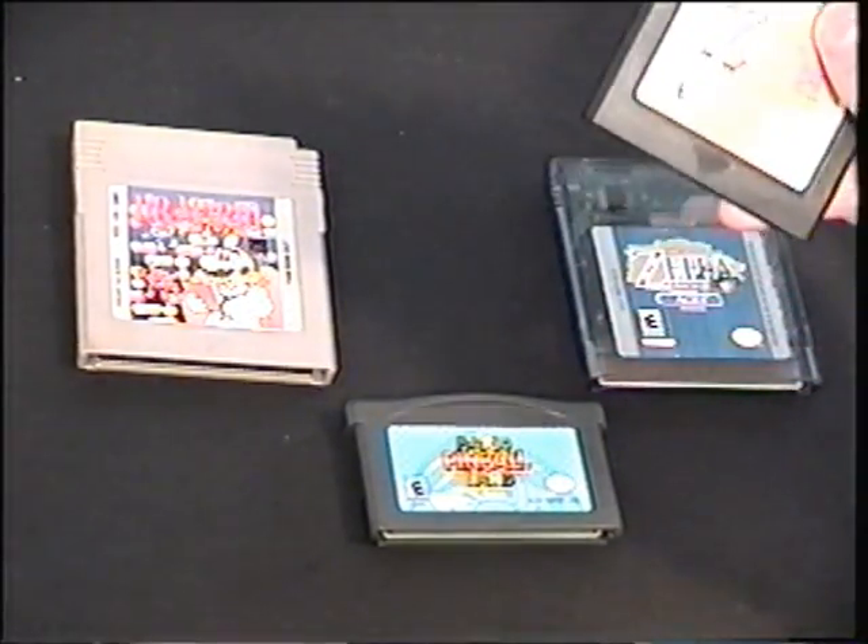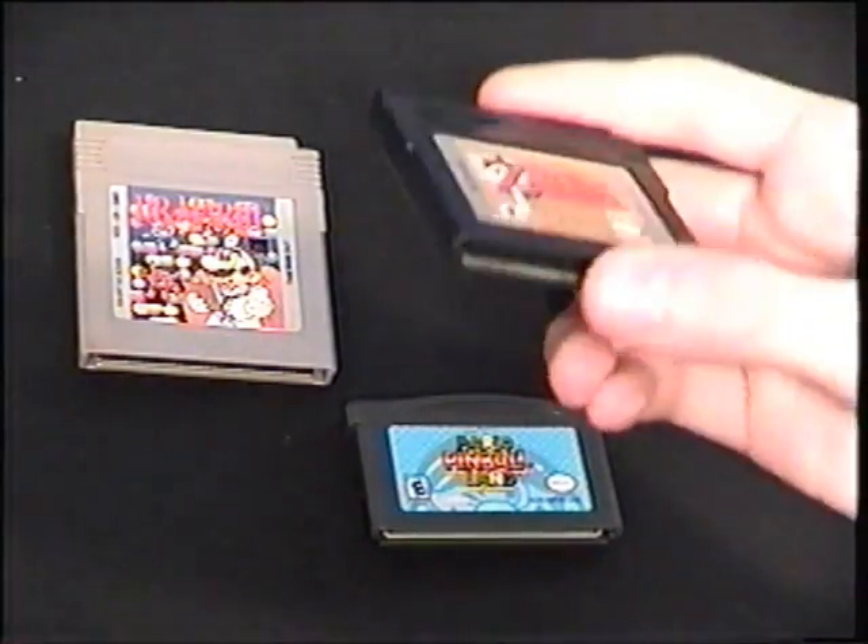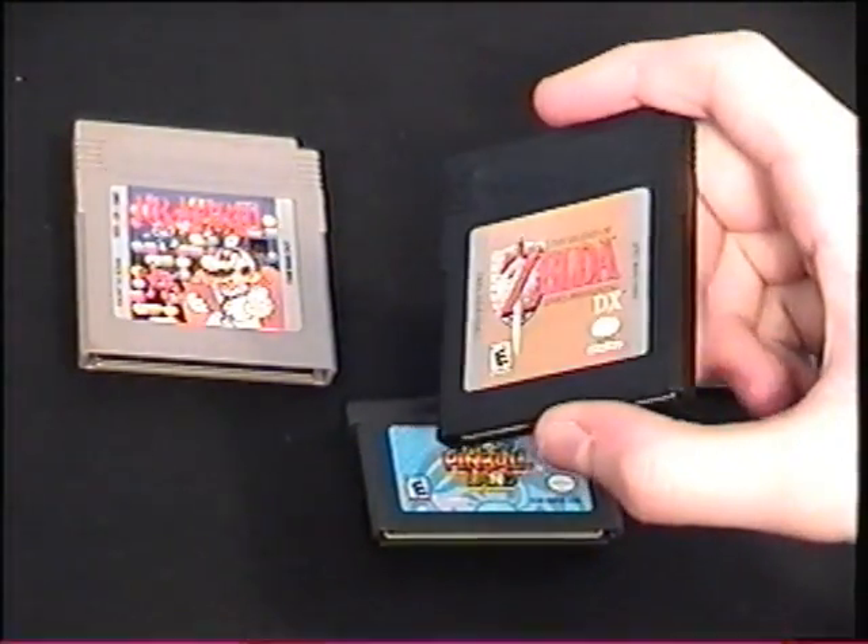This one is also a Game Boy Color cartridge, but it will work on older Game Boys. This is a simplified color cartridge, which means it's not as advanced as the clear ones. But it will have a lot of colors if you put it into a Game Boy Color. If you put it into a black-and-white Game Boy — such as a Pocket, Light, or the original — it will appear in black and white.